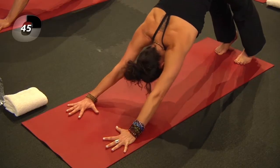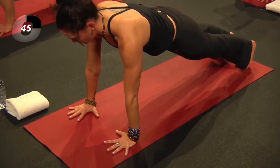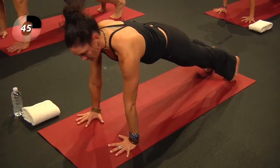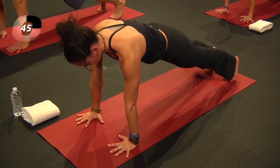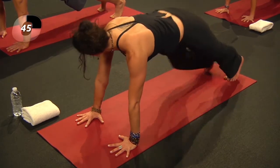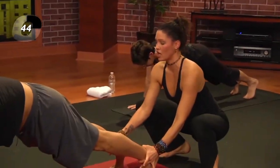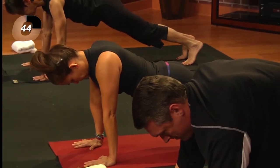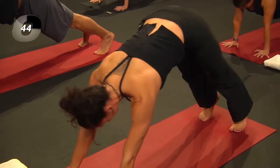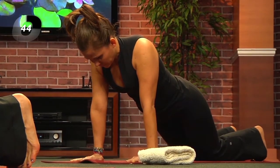For the next breath, shift forward into plank pose — shoulders over wrists. You might know this as the beginning of a push-up. Spread the fingers wide, press through each of the fingertip mounds. Lift the hips in the same plane as the shoulders — not dipping down, not piking up. Press back through the feet. This is a whole body move; you're not just using your hands or shoulders, the legs are strong. Inhale, then exhale — lower the knees and lower the body down. This is modified chaturanga.